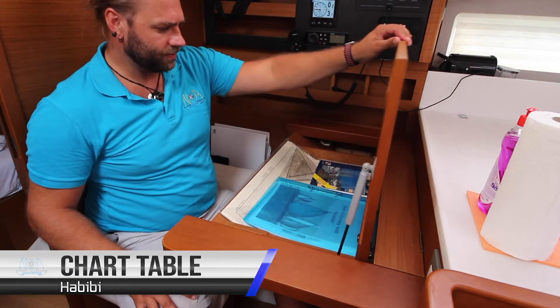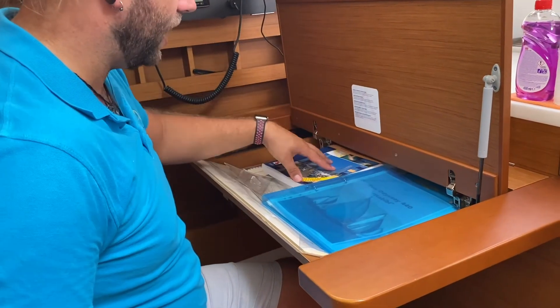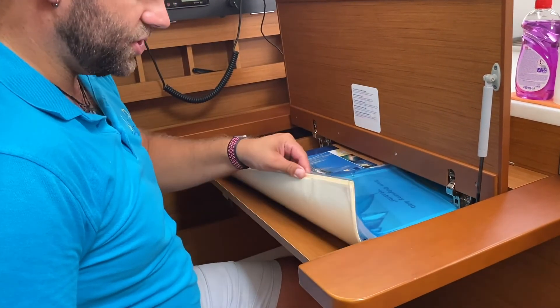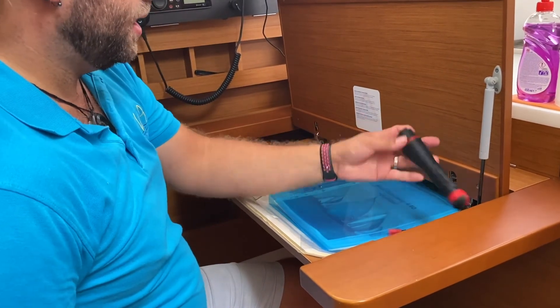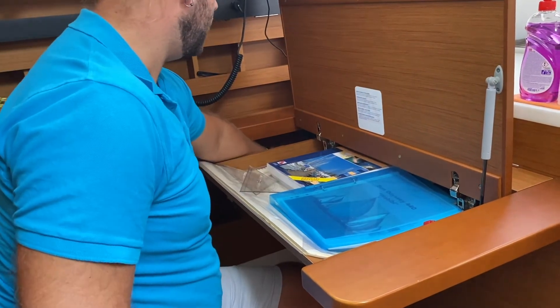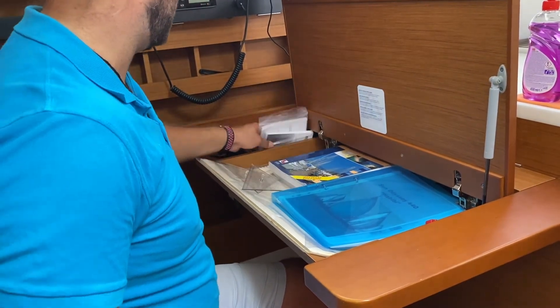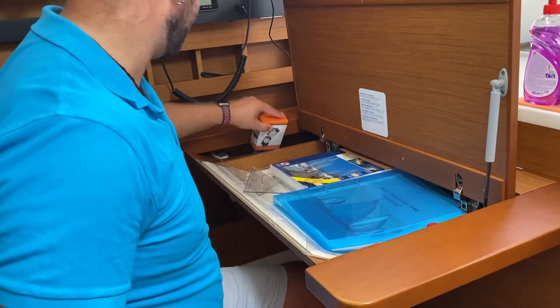Inside your chart table here you have your boat papers, your Adriatic sea pilots and light lists for the area, also your charts, navigational equipment, a flashlight, and your stationery for navigating. Down the side here you have the manuals for the boat and a hand bearing compass for navigation.